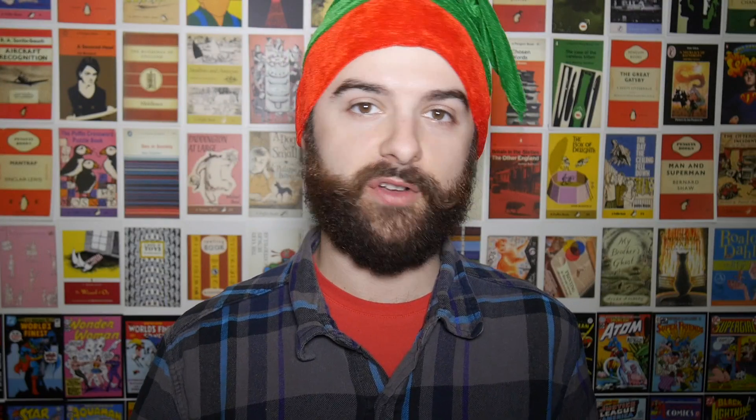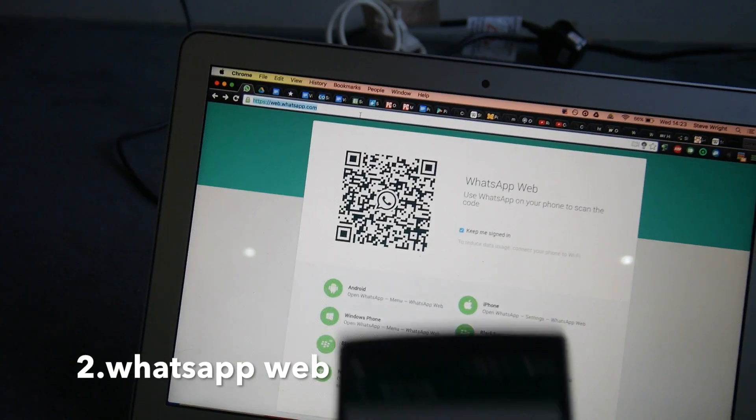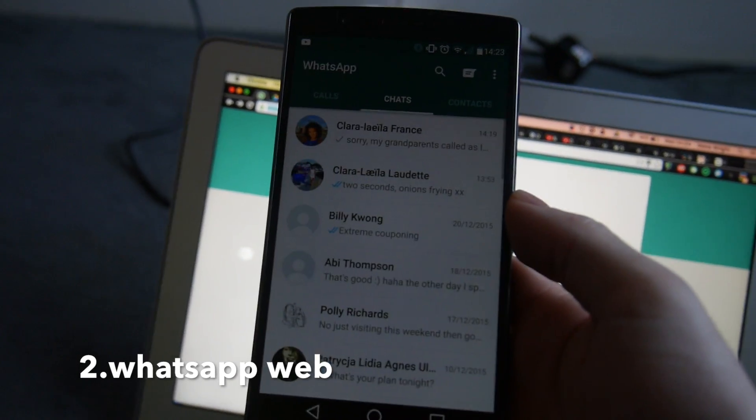Lots of people use WhatsApp on the phone but you can also use it on the web. You just need to go to the website in the description to scan the QR code that you see with your phone and then as long as your phone is connected to the internet you can use WhatsApp on the web.